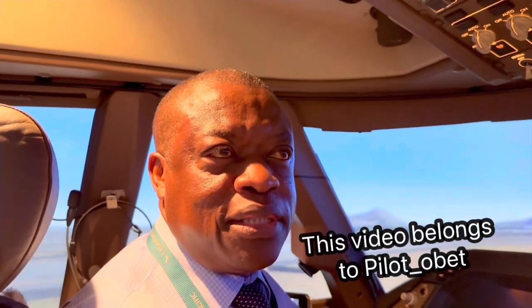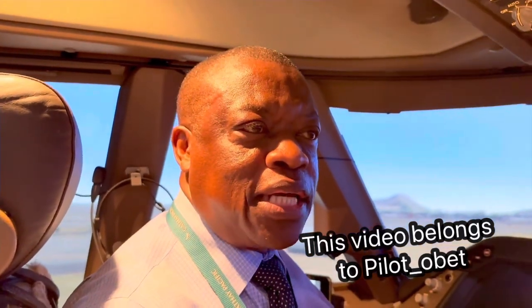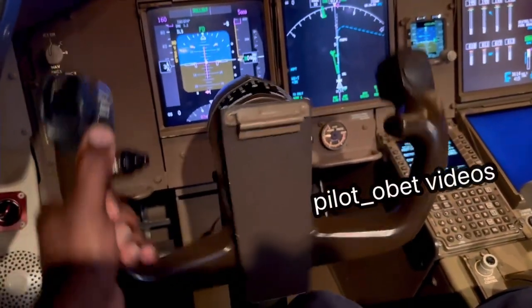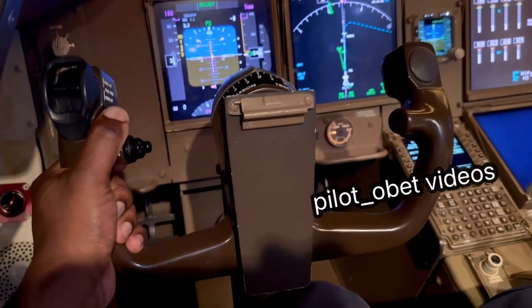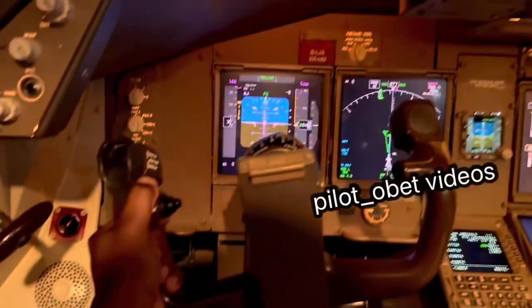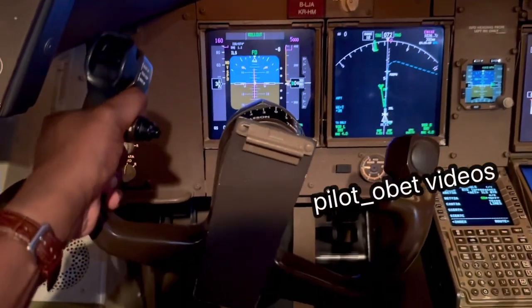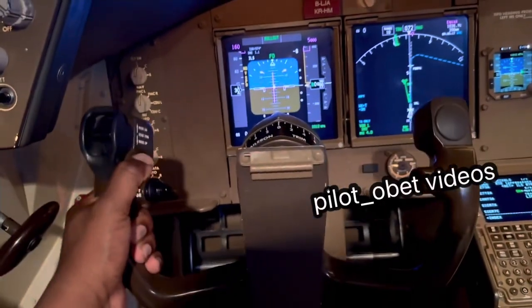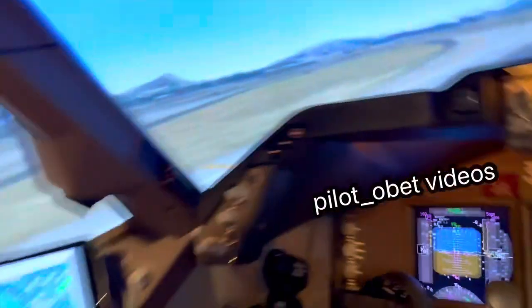One of the questions I get a lot is how do we actually maneuver the Boeing 747 on the ground - how do we turn it? The control column is only useful in flight. We use it a little bit on the ground during takeoff in a crosswind situation, where we might want to put the wing down to keep the wings level, but in general the control column is an in-flight thing - push, pull, left, right is in flight.